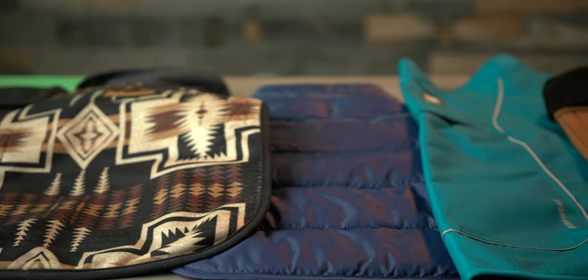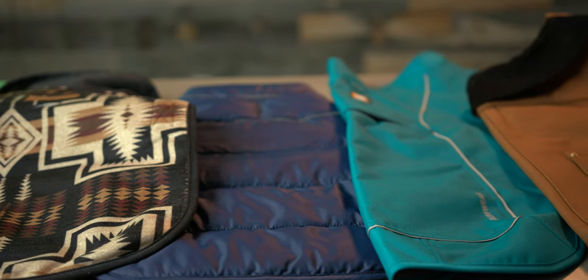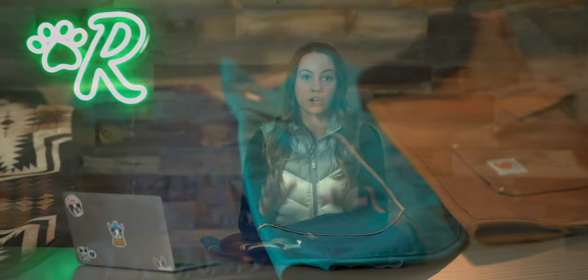There are a ton of options out there when it comes to dog coats. If you're looking for something with quality and style, any of these jackets from well-known brands are going to fit the bill. If you want to know more about the jackets we covered today, hit the link below, and if you want to see more of our future videos, click the subscribe button.